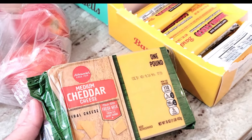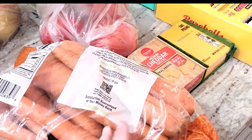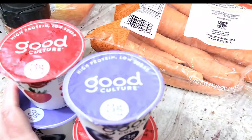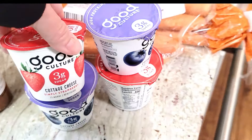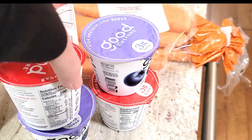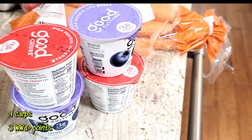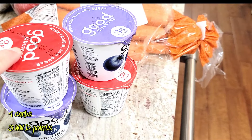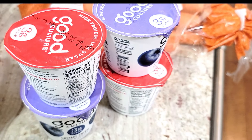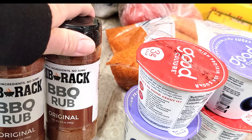I needed a block of cheese because I prefer to shred my own. I also needed carrots — I love cooked carrots and like to throw them in the crock pot with whatever I'm making. Then I picked up four of the Good Culture cottage cheese with fruit. It's a little higher in carbs than the plain — four grams more — because of the added sugar from the fruit. In a pinch it's good to have these on hand.